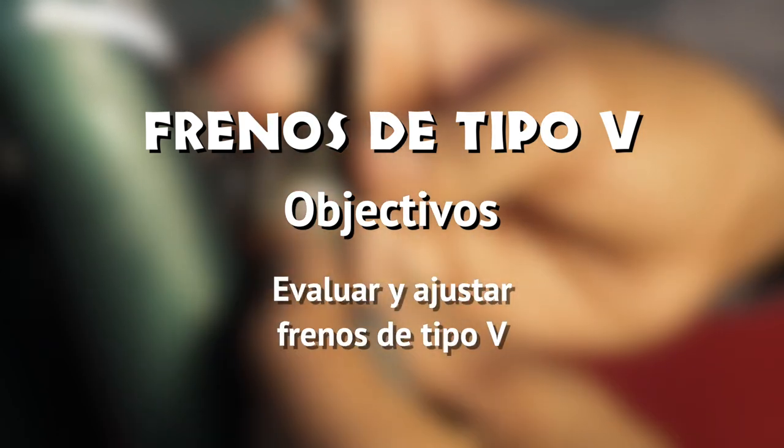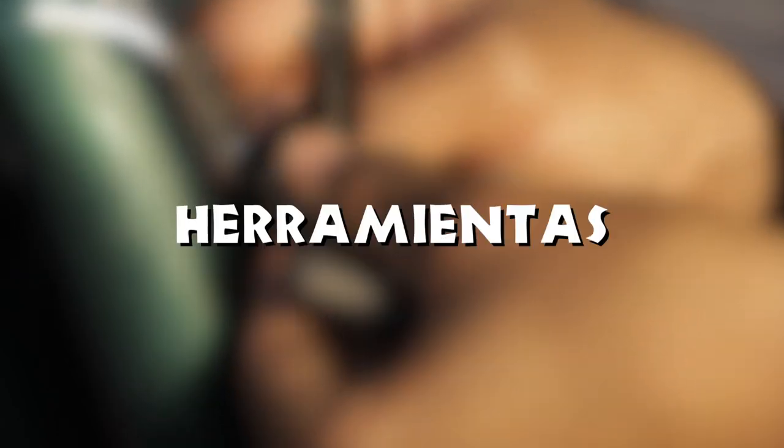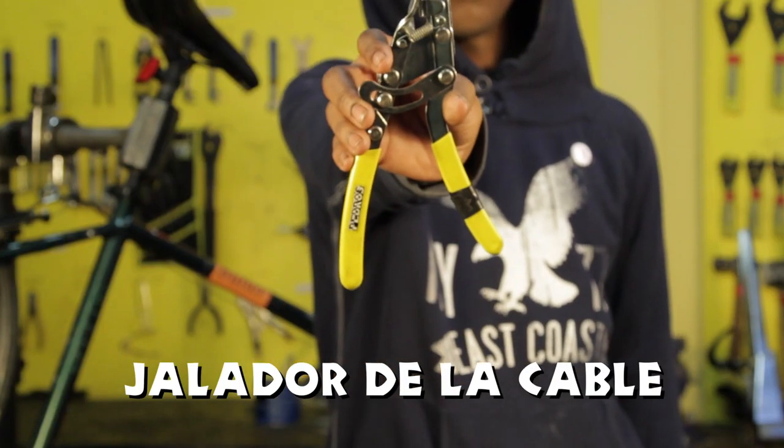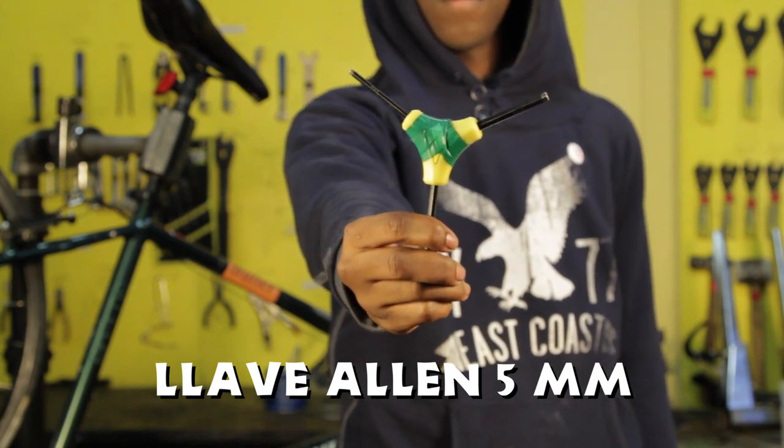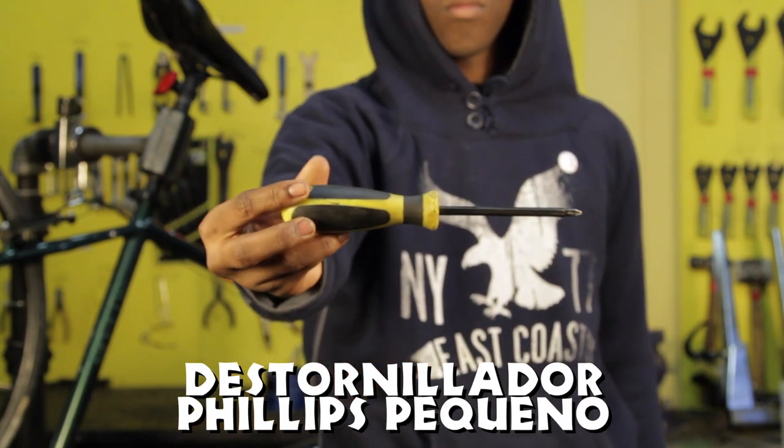Frenos de tipo B. Objetivos: evaluar y ajustar frenos de tipo B. Herramientas necesarias: jaladora de cable, llave Allen 5mm, destornillador Phillips pequeño.